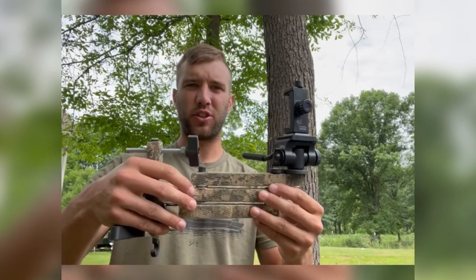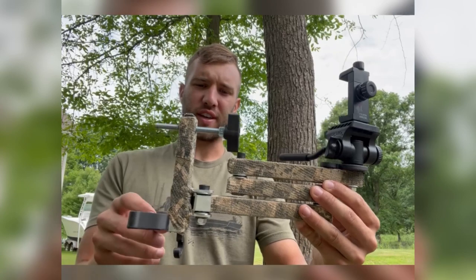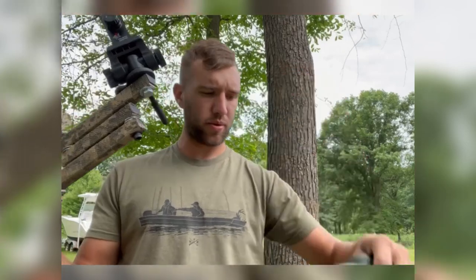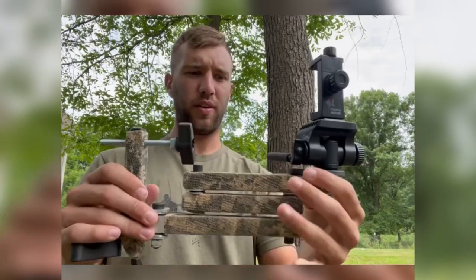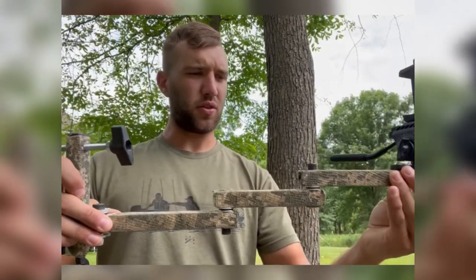Hey, what's going on guys? Michael Conley here with Infinite Hunt Outdoors. Just wanted to show you this camera arm. This is the DIY Bowhunter saddle arm. It comes in at 26 ounces with your OCB strap, which it comes with — so 26 ounces, super lightweight.